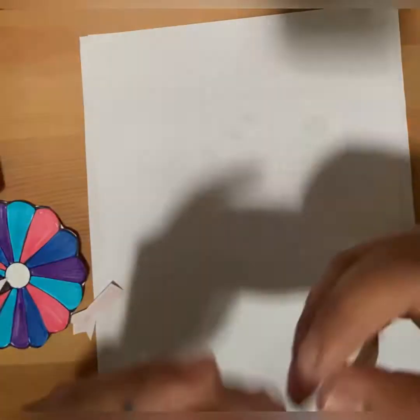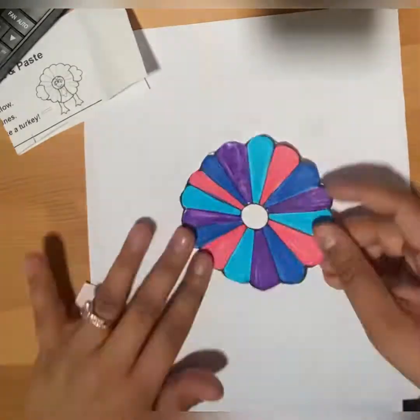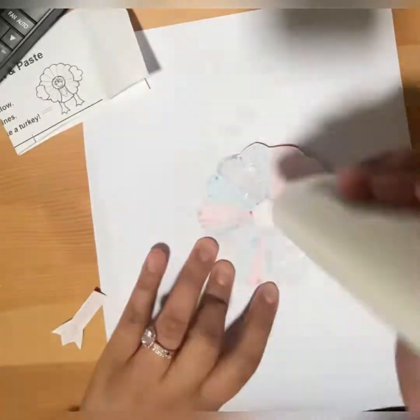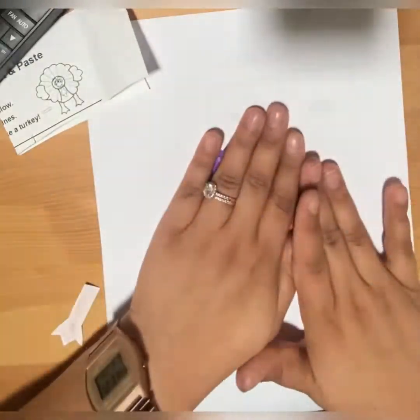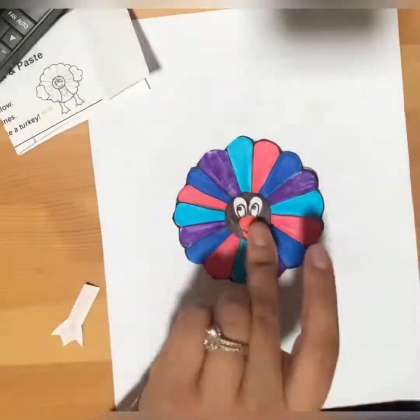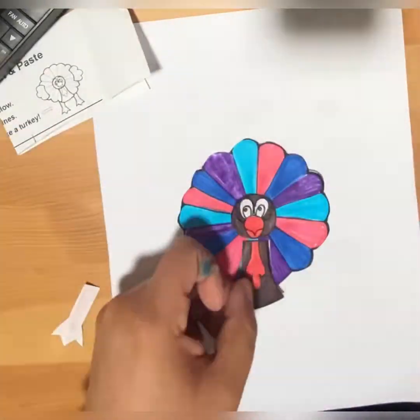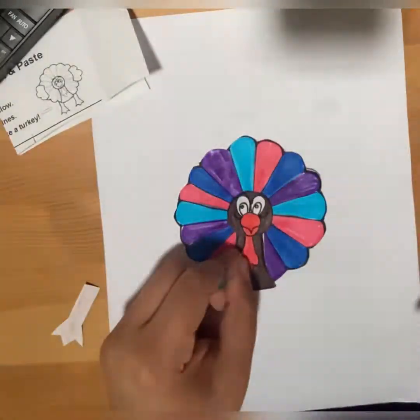Now we are going to glue the turkey. Let's look at this to see what we're going to do. First thing first — I haven't tried it so this is my first time doing it with you guys. I see that this goes right in the middle where that white circle is — it's the face — and this part goes here, so we put a little glue and there we go.